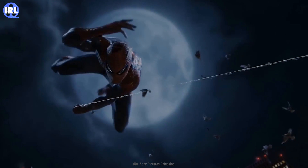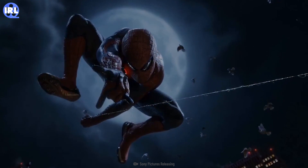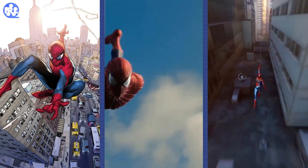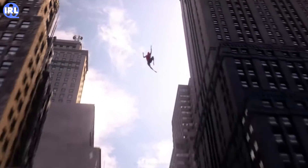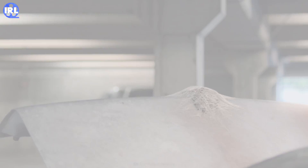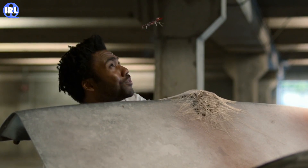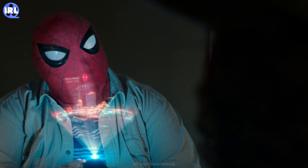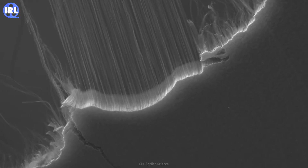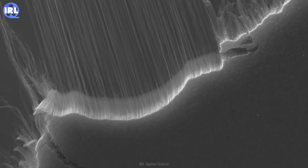Unless you're living under a rock, you probably know what the Spider-Man web shooters are. You've seen them in the comics, movies, and video games. They allow Spider-Man to swing around with ease. They're strong enough to throw baddies around and even stop a train. Anyone can wear the mask, but if you wanted to build one of these, you'd need some incredibly strong materials.